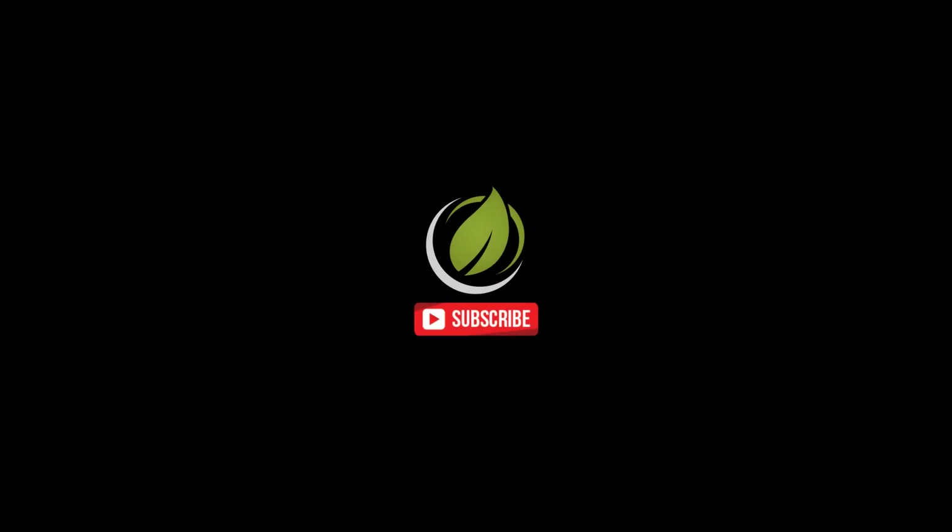If you've got any questions or anything you'd like to add, feel free to throw us a comment below, and as always don't forget to like and subscribe. This is Max from Australian Vaporizers — have a good one.